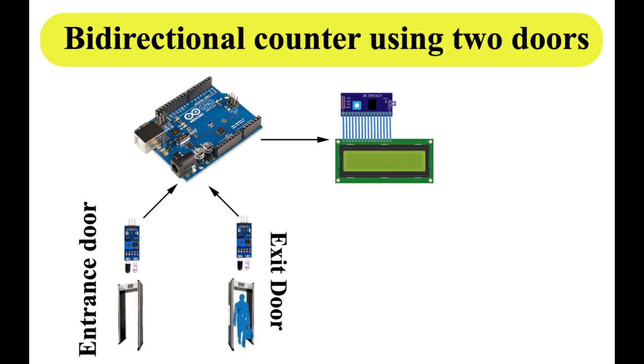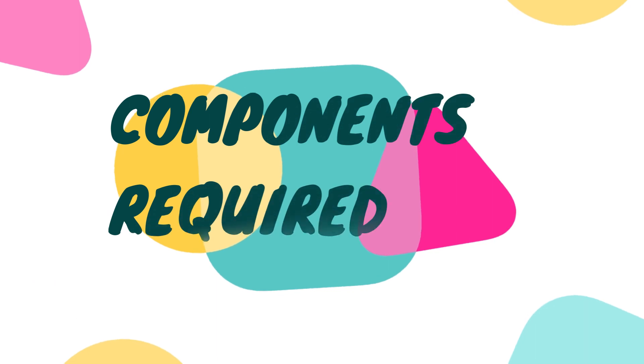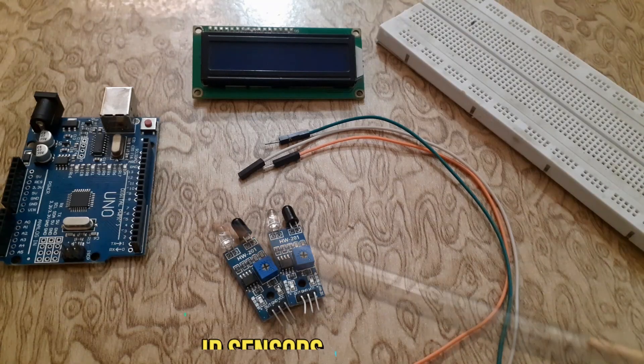This type of counter is used in rooms or halls with two doors. This Arduino bi-directional visitor counter project can be used to count the number of persons entering a hall, shopping mall, office, or function entrance gate. It can also be used at gates of parking areas and other public places. The pair of IR sensors will be used on the same gate.